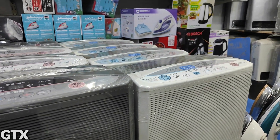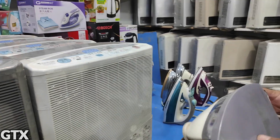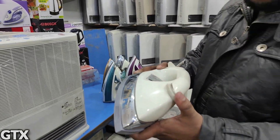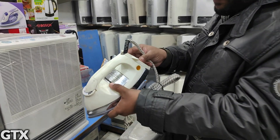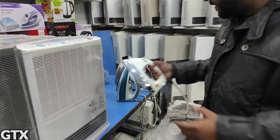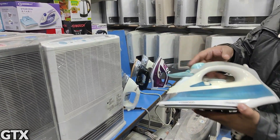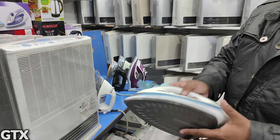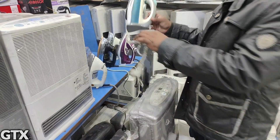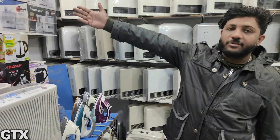It is original — you can see it. It is original, not locally made. It is an automatic iron as well. It is Kenwood — it is available. It is a new juicer machine.